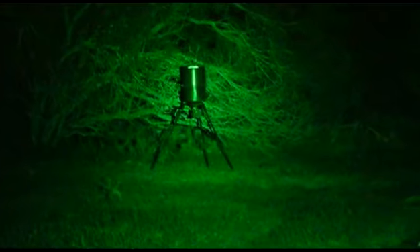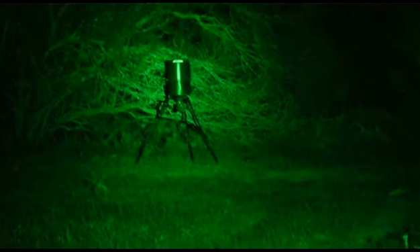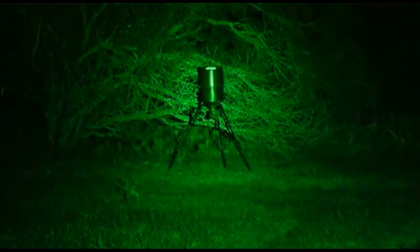I'm going to zoom out for perspective. That's the NV3 — that's the deepest reflector light that we have, longest distance, aside from the NV4, but that one's not even out yet.